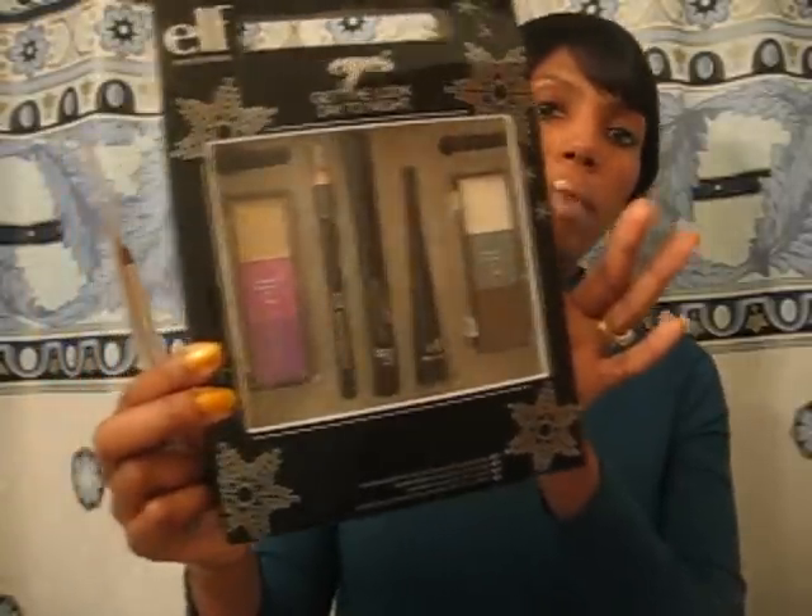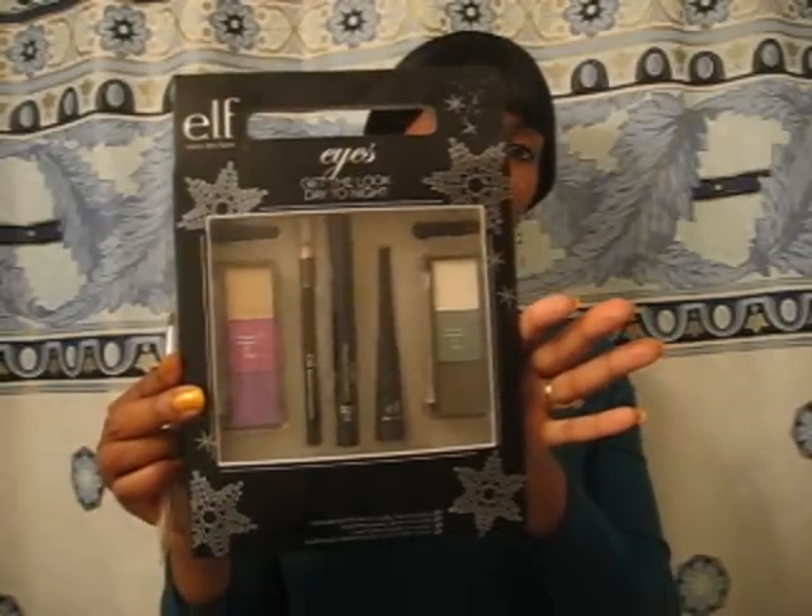Hello everyone. Before I get into this video, I want to first thank Shiba82377. I won an elf makeup kit in her giveaway. I received it this weekend. It's the 'Get the Look Day to Night' little makeup kit with an elf eyeshadow brush. Thank you so much again. Let's go ahead and get into today's video.